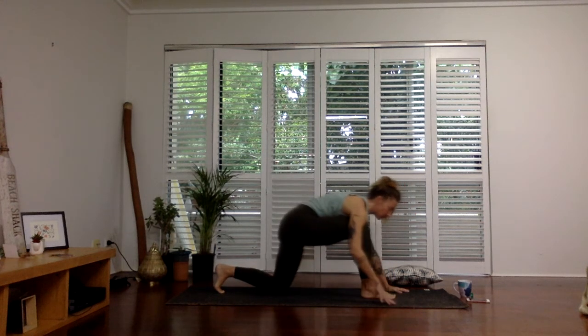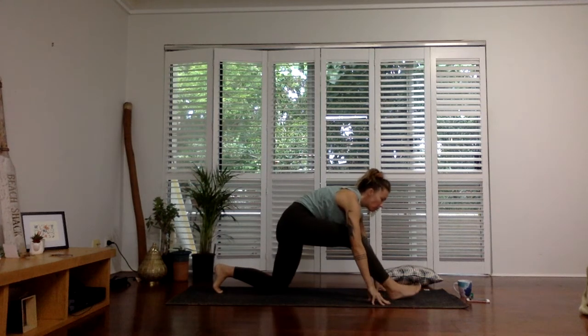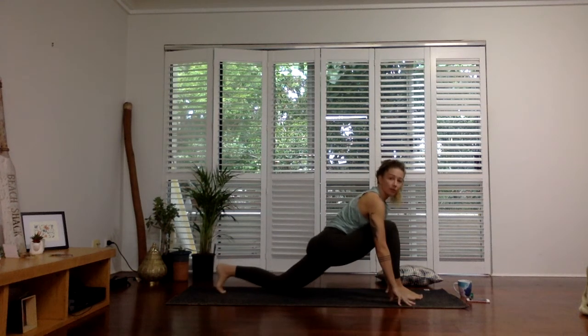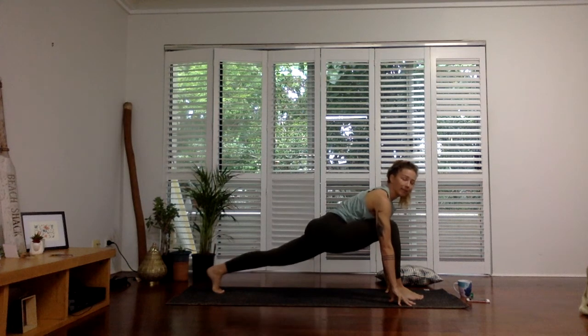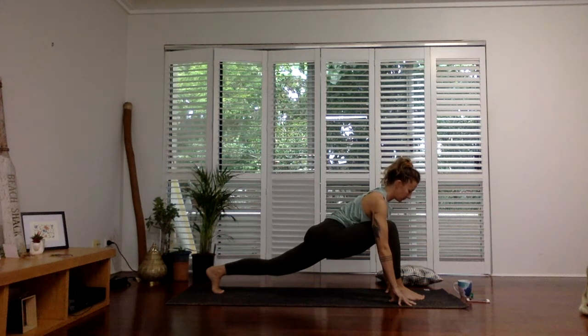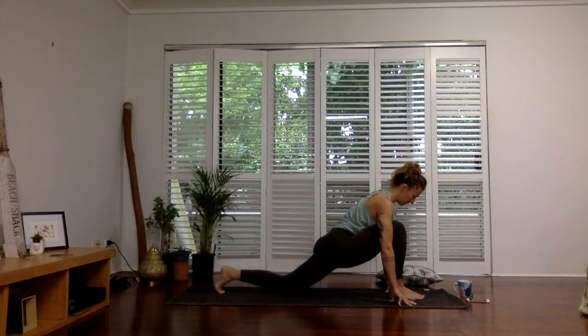Come out of that lunge, take your right foot a little more forward now, back into your low lunge. Weight into the fingertips, tuck the back toe, lift the back leg. Pour that heart forward — make sure the spine is long. And then lowering that back knee down.